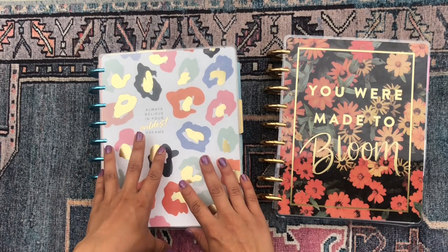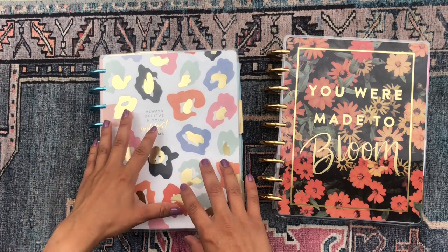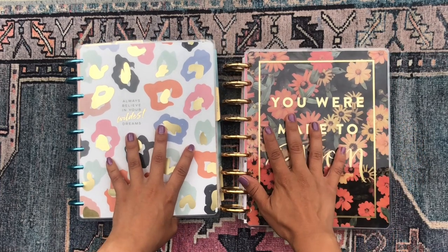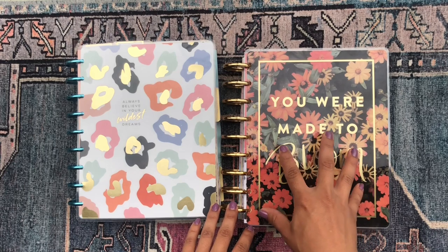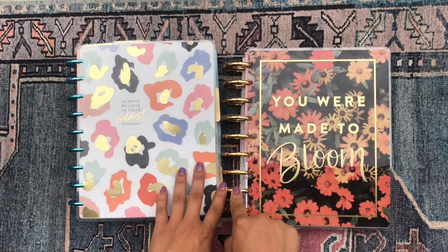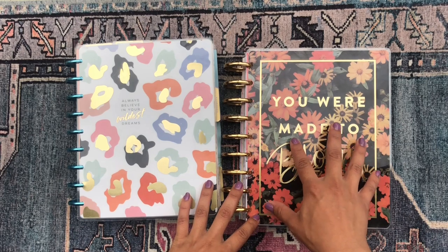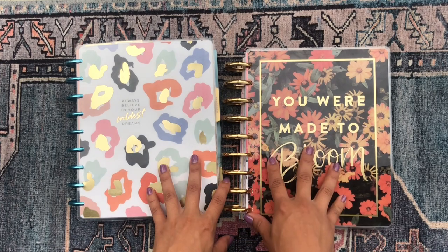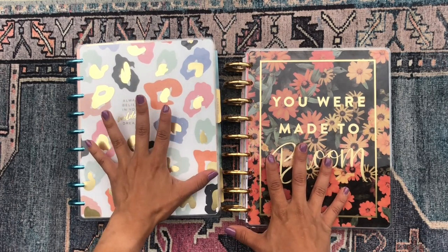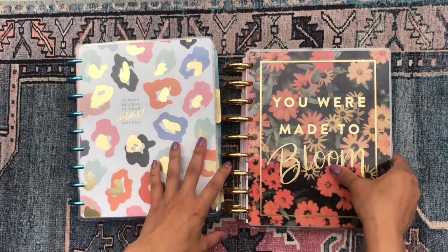This is my current planner setup — I'm using the colorful leopard cover with teal expander discs, and I've been using this for the last two months or so. But because it's September and fall is right around the corner, I've decided to switch up my planner setup to something a little more fall. I felt like this planner cover that says 'you are made to bloom' is very fall for me, especially with the gold metal expander discs.